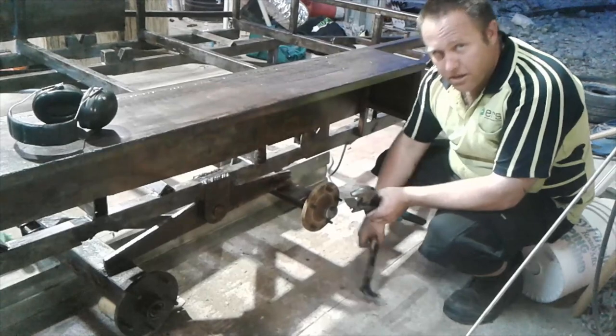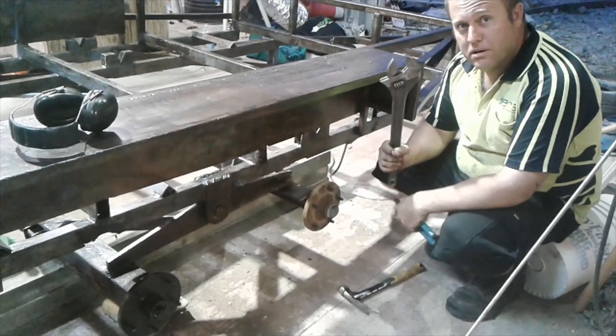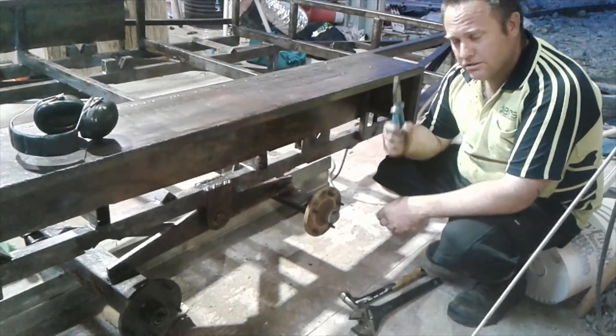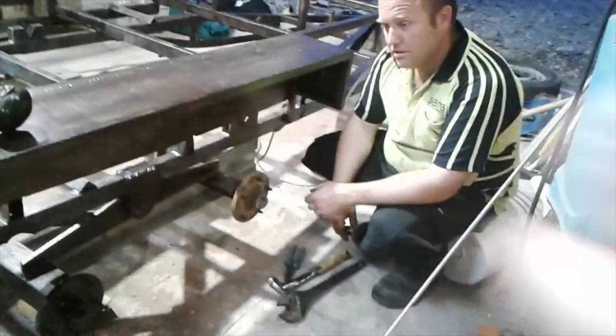For this task you will need a hammer — like every other task — a big crescent wrench, a pair of pliers, and a punch which I will show you shortly. And a vice.